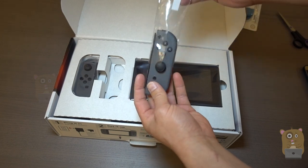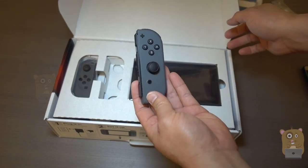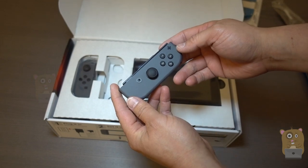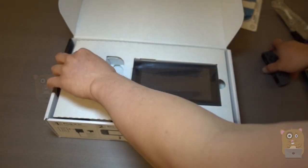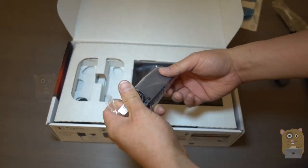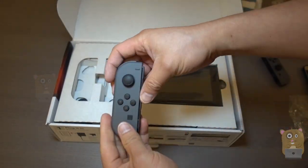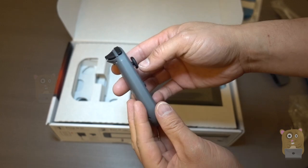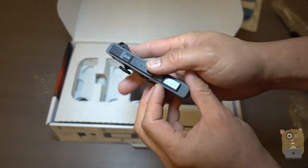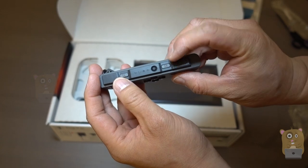Here's one of the Joy-Cons. I did not get to check out the Switch at the press event. Here's the other Joy-Con — the buttons on top over here: SL and SR.